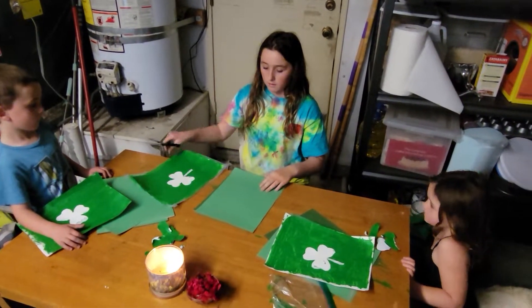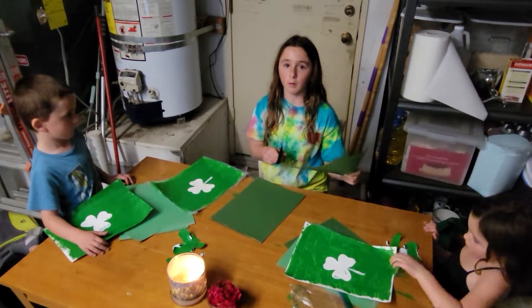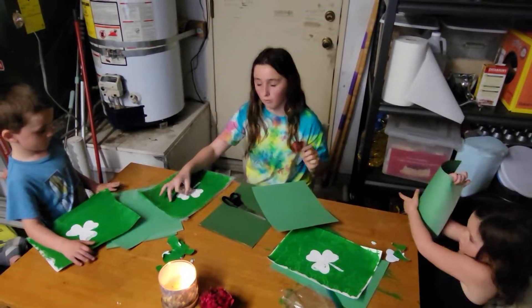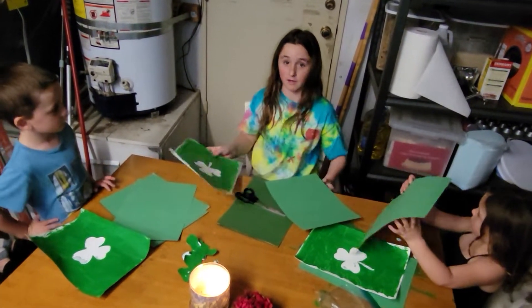Now we're going to be cutting strips of green paper, because we're going to have little rolls on the shamrock to make it look 3D.